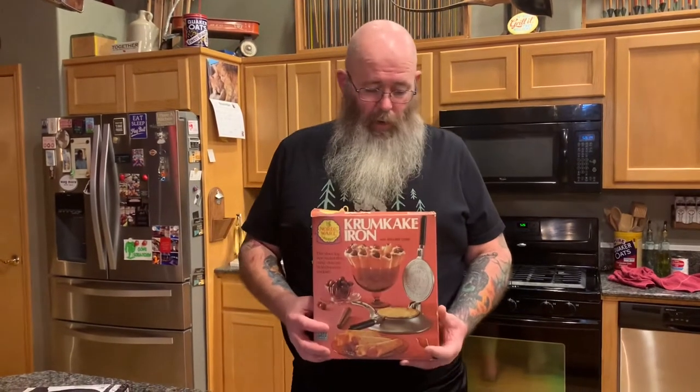Hey y'all, welcome back to Squatch TV. On this episode my daughter Em and I are doing Krumkake for the first time. It's been kind of a dream for a few years — I wanted to find an old Krumkake iron and make these things.